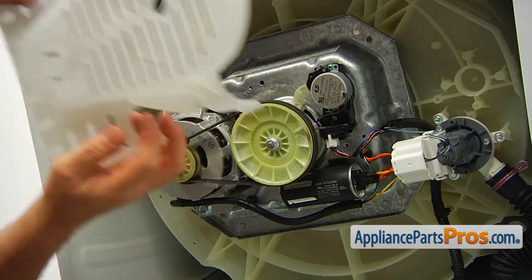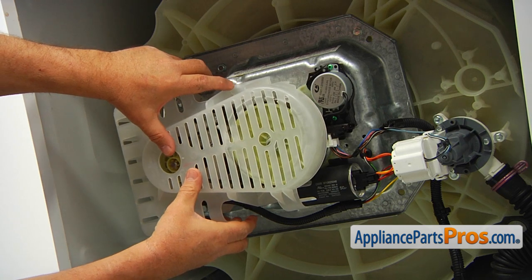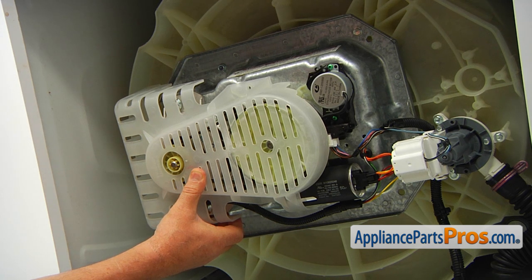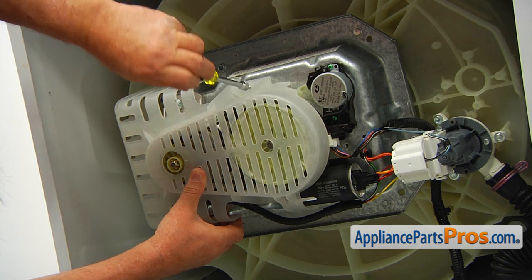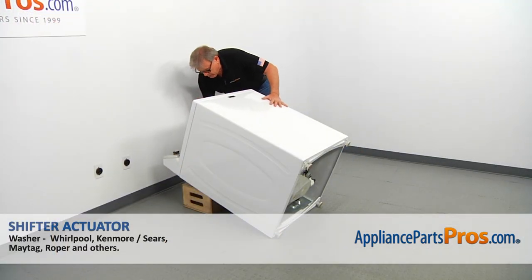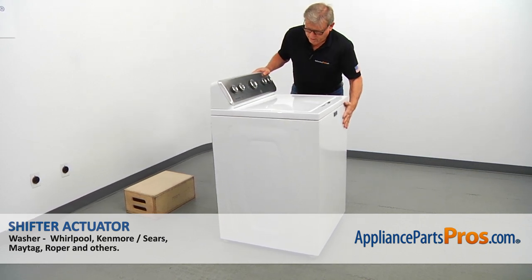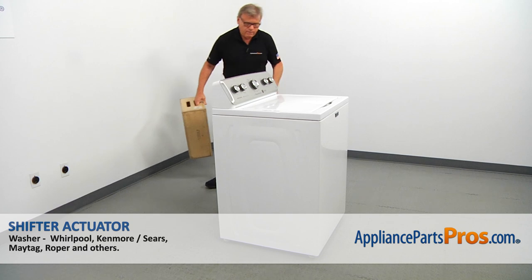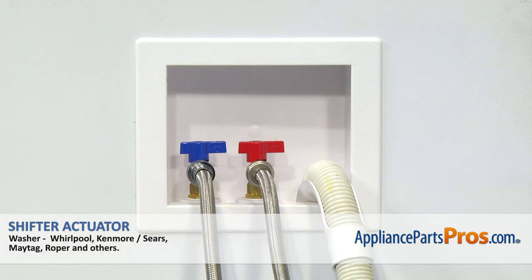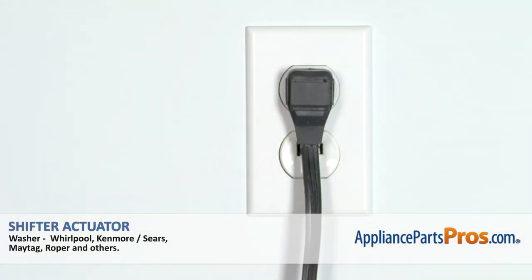Next, we're going to install the shield cover. I'm going to match the holes on the top and at the bottom, and secure it with a couple of 5/16 screws using a nut driver. Now we're ready to place the washer upright — be careful, it's still heavy. We're going to remove the box. Make sure that you connect the water inlet hoses and properly install the drain hose. Turn on the water, plug the washer in, and run it to check if it works properly and there's no leaks.